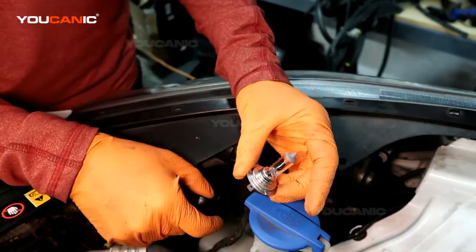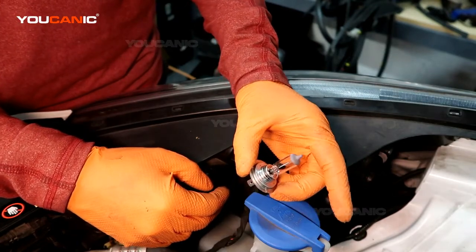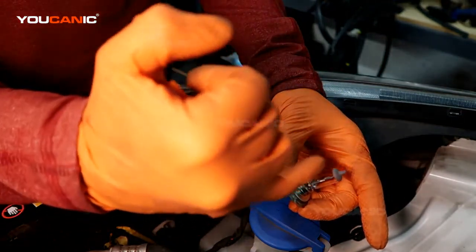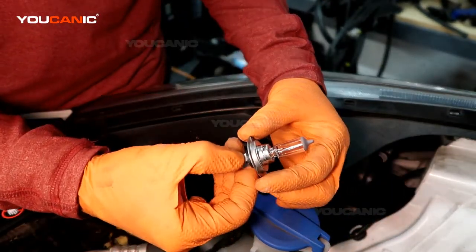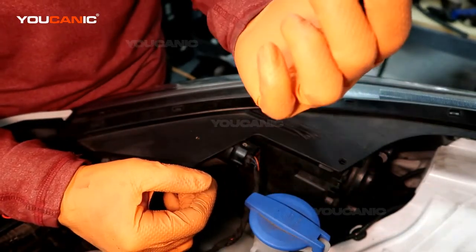This is an H7 light bulb, which is what you would get to put in here for the high beam. Get a new H7 and put it back in, doing your best not to touch it with your hands, as touching it with your fingers will reduce the life expectancy of that light bulb.